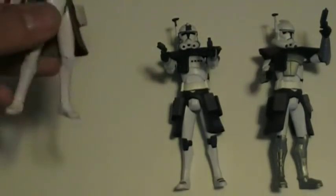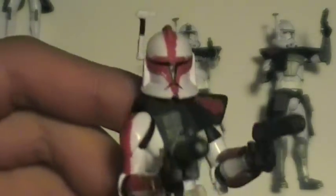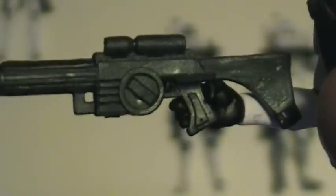And here you've got the Arc Trooper Commander. It's very nice. For weapons, he does have two blaster pistols, which also store on the sides. And he also comes with a very nice rifle as well. He also comes with a wrist communicator. It's very nice.